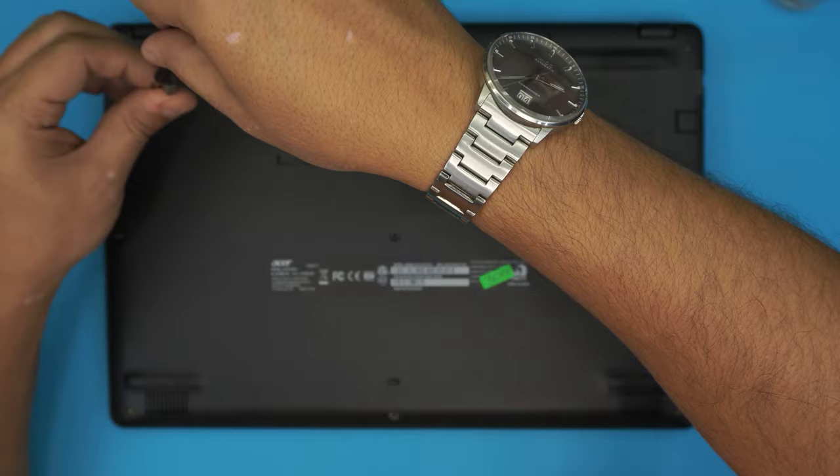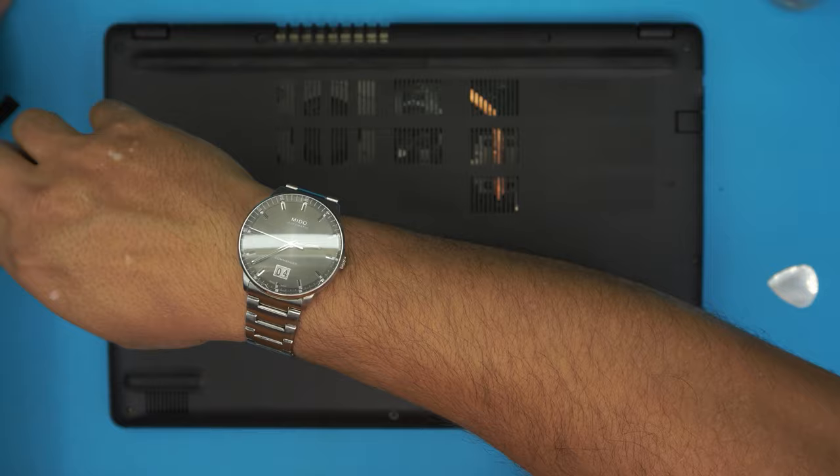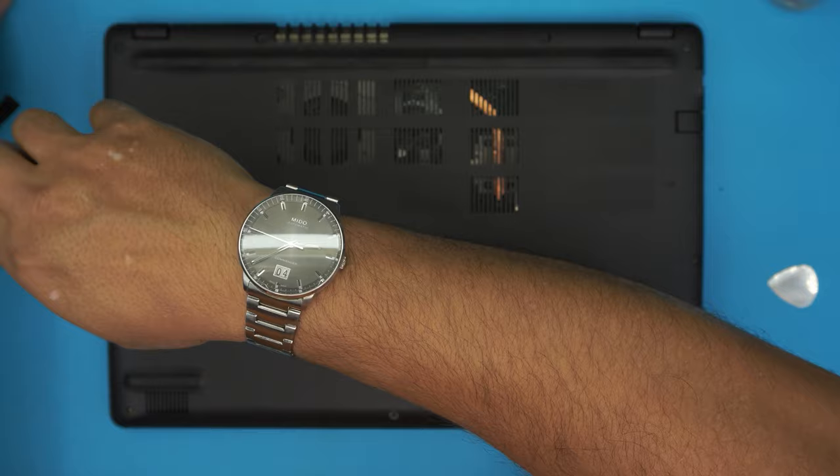And that's how you service, clean, and repaste your Acer Aspire 3 laptop. If you have any questions or requests, leave them in the comment section and I'll try to answer them as soon as I can. Thank you for watching and I'll see you in my next video.